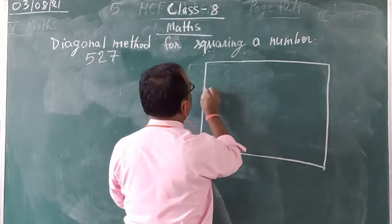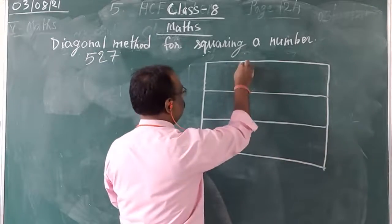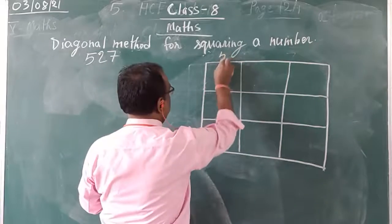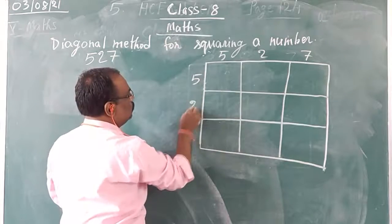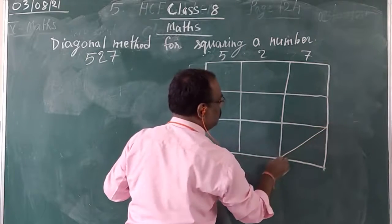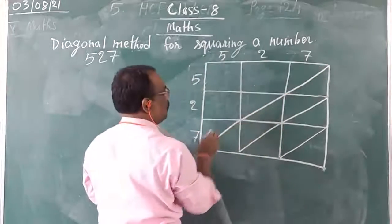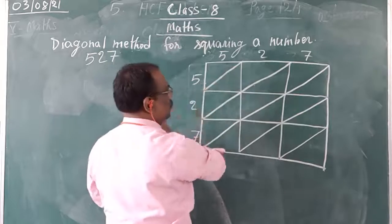You draw 3 columns and 3 rows. On each box top you write the digits: here I will write 5, here 2, here 7. Then vertically also: 5, 2, 7. Then you draw the diagonals of the squares. So I have drawn the diagonals — 9 boxes here.